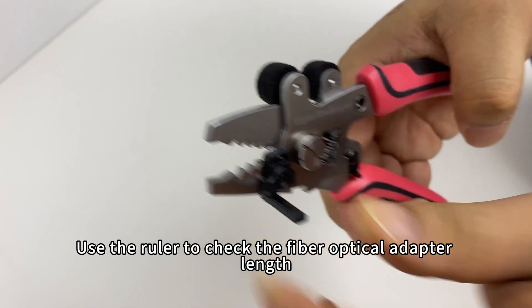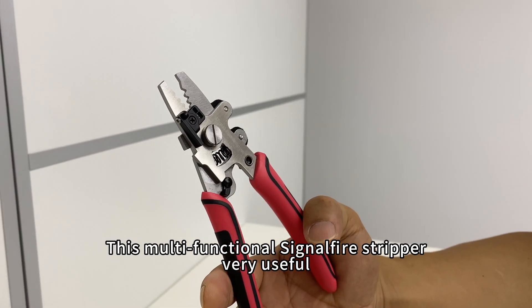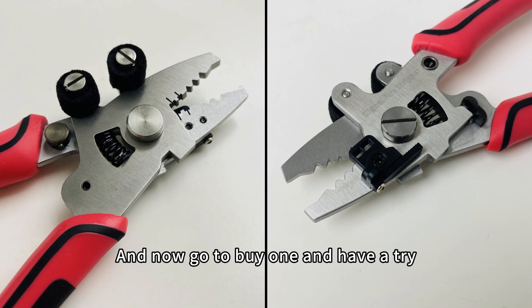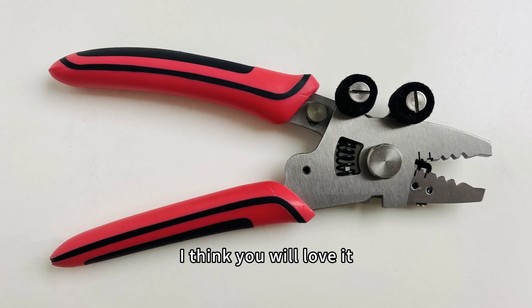Use the ruler to check the fiber optical adapter length. This multifunctional SignalFire stripper is very useful, easy to use, and lets you carry fewer tools. Go buy one and have a try — I think you will love it.